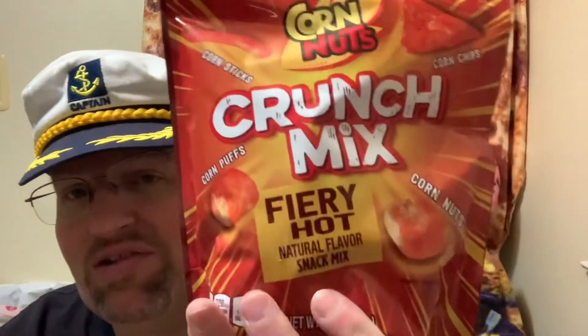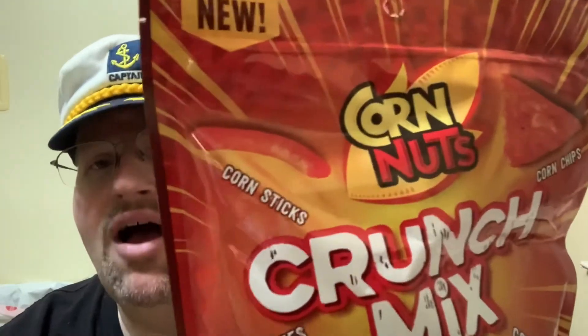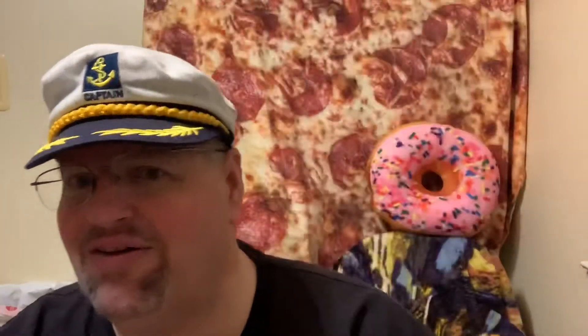Corn Nuts Crunch Mix, and this one is Fiery Hot. Corn Nuts Crunch Fiery Hot — they've got Corn Puffs, Corn Sticks, Corn Chips, and good old Corn Nuts. It says 'Crunch Mix: bringing crunch and flavor to corn snacking in a way only Corn Nuts can.' It's 140 calories for a half a cup, and these were 99 cents — pretty cool.